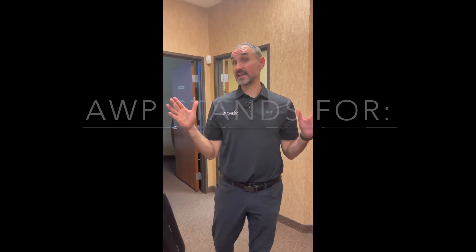Hi everybody, Mike the PT here. We're talking about the advanced weight bearing protocol that Dr. D does after you've lengthened 80 millimeters.